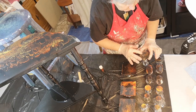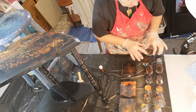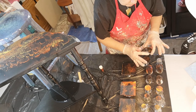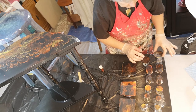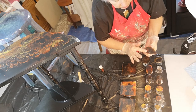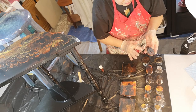A lot of people just pour resin and let it run — they don't spread it. And you can do that, you'll get a thicker coat of resin, which is absolutely fine. But resin is expensive, so you don't want to waste it. And it really doesn't make a lot of difference in most cases on the finished product and the finished look, because you can't really tell how thick the resin is. So I spread it around. You've got to make sure you don't spread it too thin because you don't want bald spots. But that's going to be so pretty.